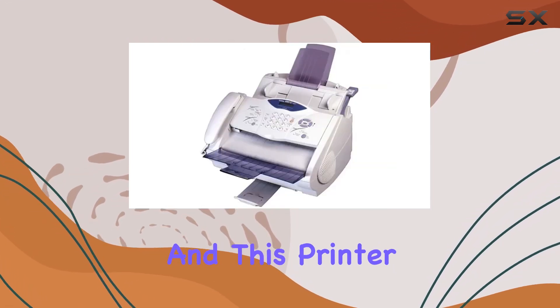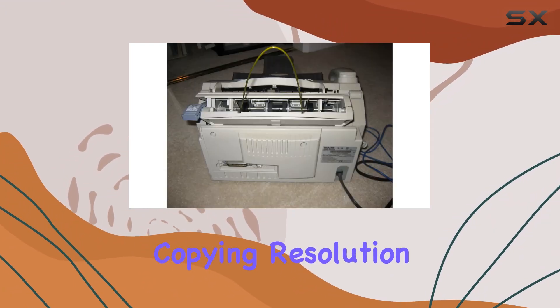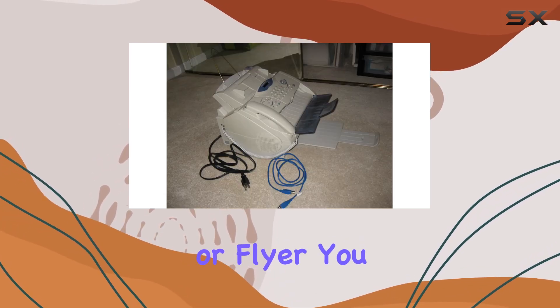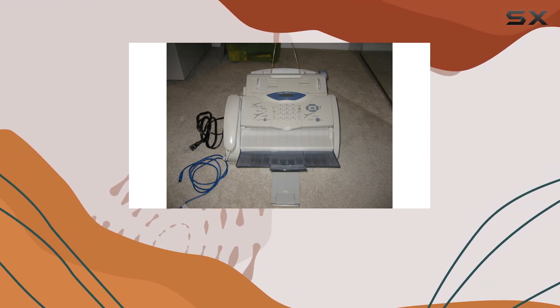Quality is paramount, and this printer delivers. Sporting a 600 dpi laser printing and copying resolution, every text and image comes out crisp and clear. Whether it's a report, presentation, or flyer, you can trust the MFC4800 to produce professional-looking results every time.